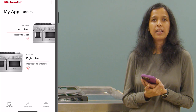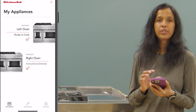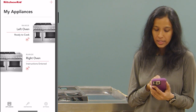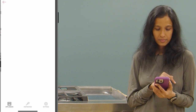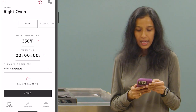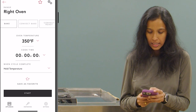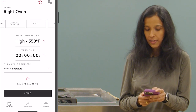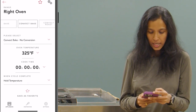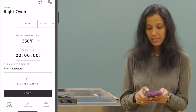Now I'm going to show you how to start a simple cycle using just the app. I'm going to start a cycle on the right oven, so on the app I'm going to tap on the image of the right oven. We see the app screen with the name 'right oven' and below that the various cook functions available. I'm going to start a bake function, so I'm going to tap on bake.